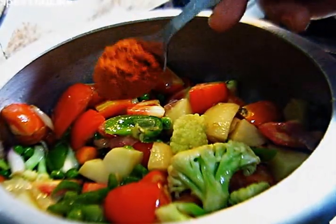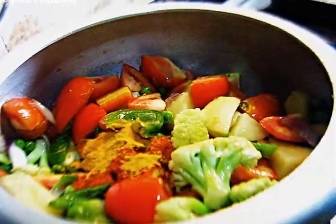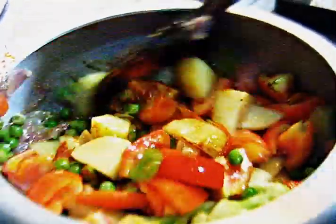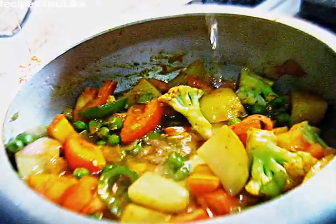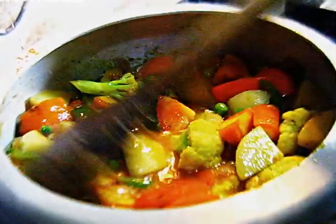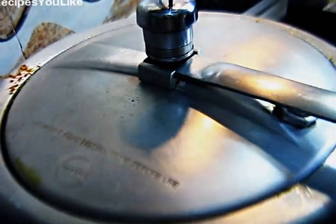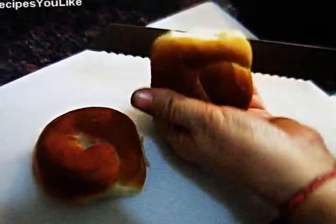Sauté the vegetables for about three minutes, then add half to one teaspoon of chili powder as per your taste and half a teaspoon of haldi, that's turmeric. Mix it up, add about two cups of water, and pressure cook.